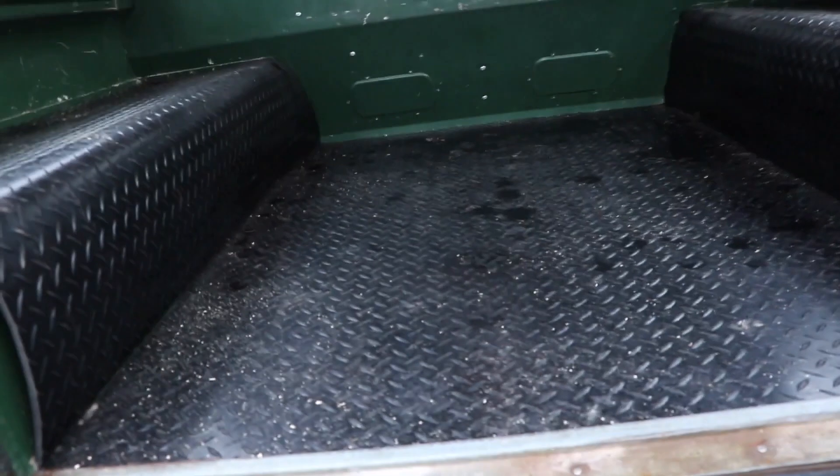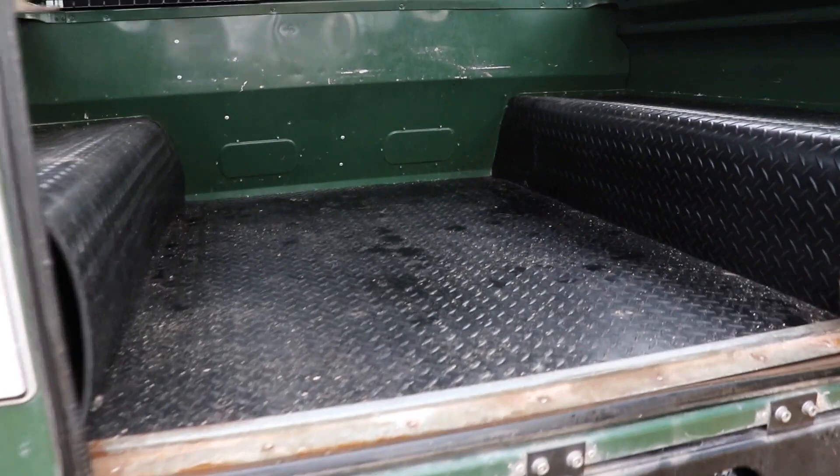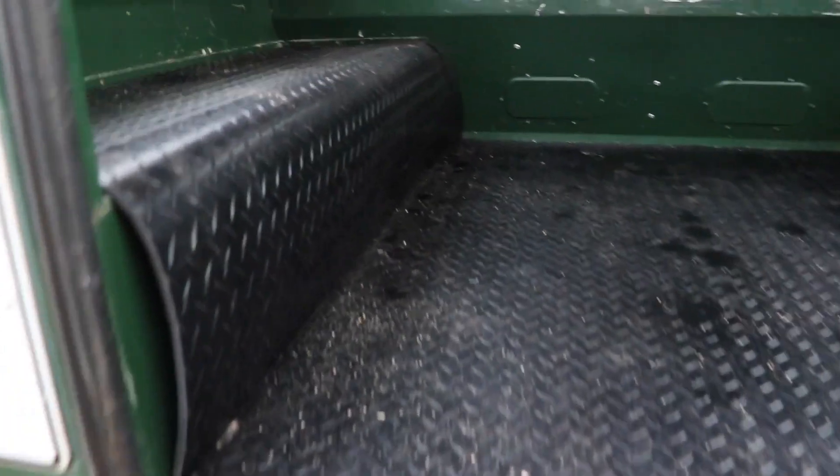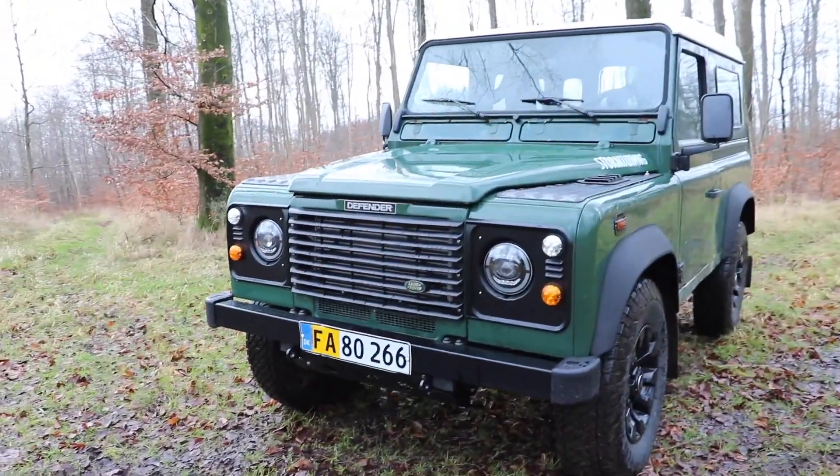Coming round to the rear, going inside reminds me that we also did the Exmoor trim acoustic matting, which gives a really nice wipe-clean surface as well as deadening some of the road noise. Before that I just had bare metal in here since we did the cross member swap a couple of years back.